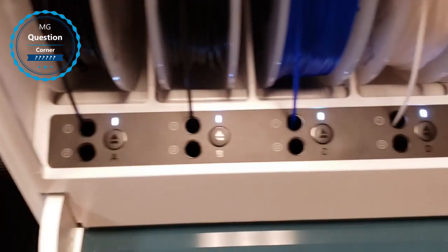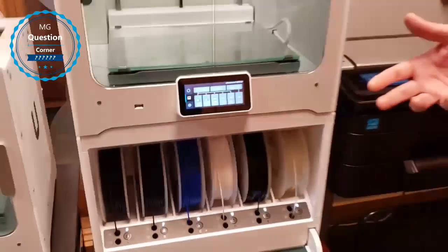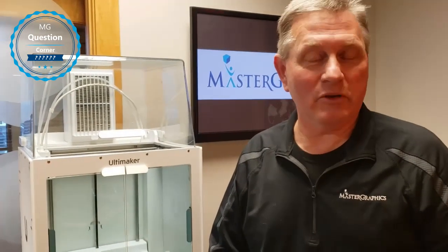Remember, the S5 is a two-core printer. The nice thing about the Material Station is it'll keep a consistent humidity level inside, because the filaments will dry out or absorb moisture depending on what type of filament you're using.